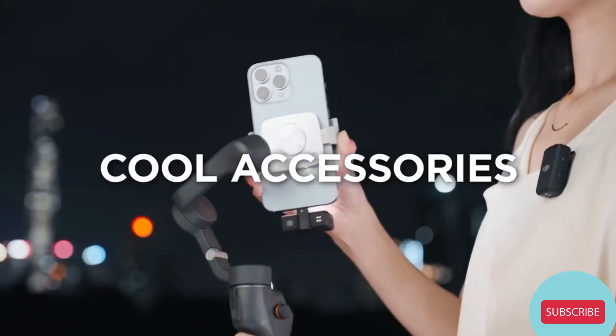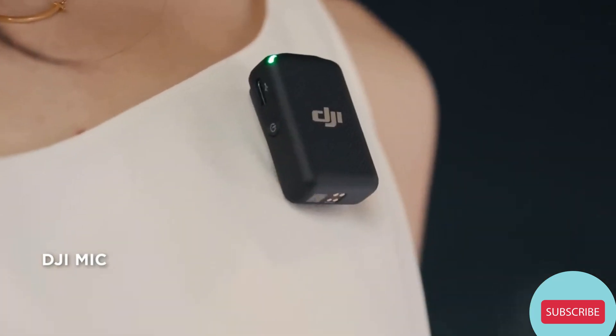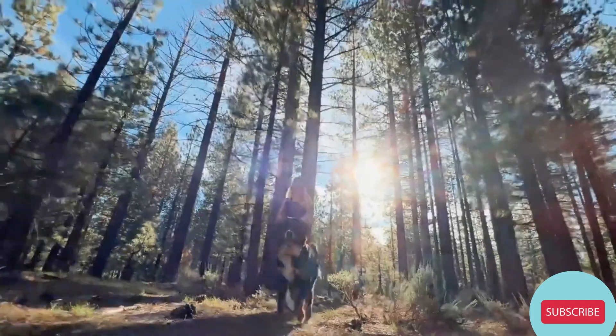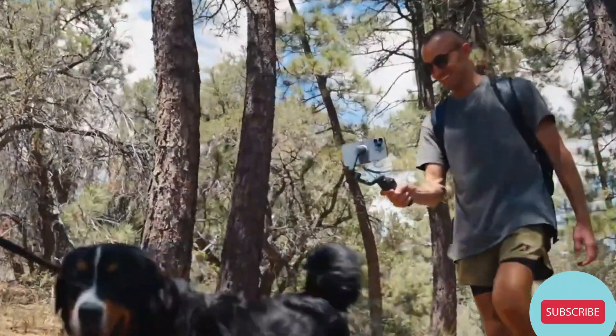Are there any cool accessories? Absolutely! It's compatible with DJI Mic if you need pro-level audio. And it works with a versatile fill light that makes you look great in selfies and vlogs. Can I film my dog with it? Of course you can!